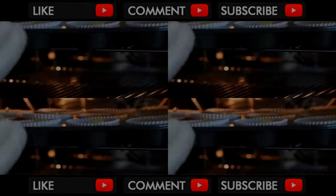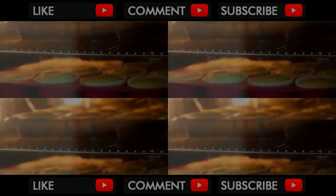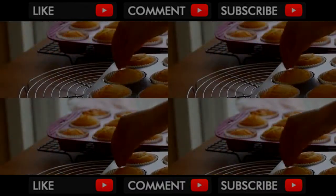Then bake for about 18 to 20 minutes in an oven preheated to 360 degrees Fahrenheit, 180 Celsius. Bake until risen and golden brown on top. Let cool in the pan for 10 minutes before transferring to a wire rack.